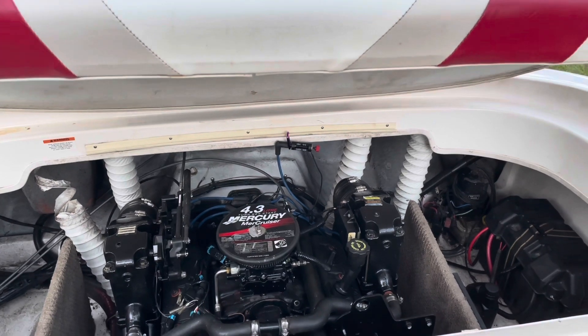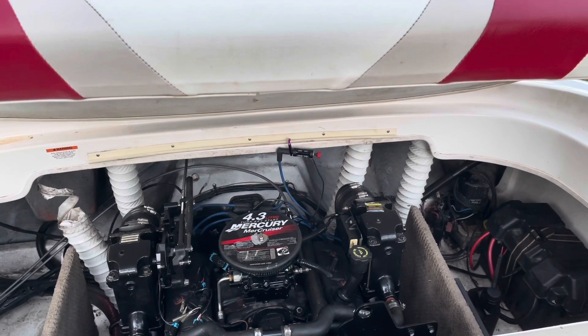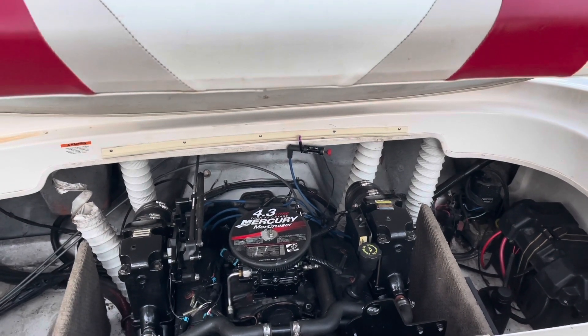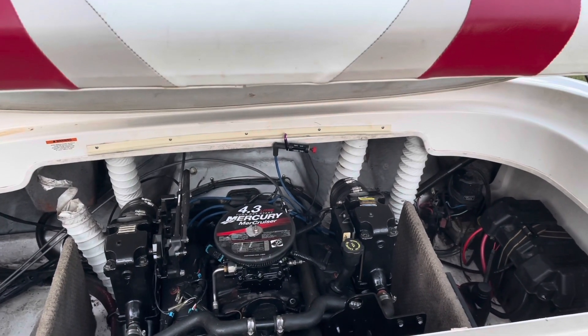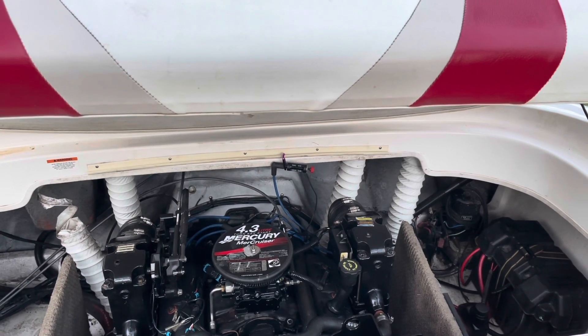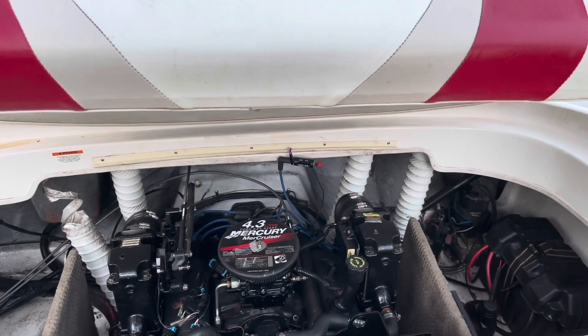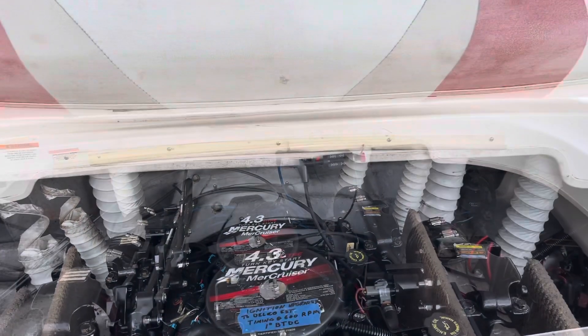It definitely has an effect on it. When I put the new ignition system in, you'll see that it'll jump that gap easily. So this is the conclusion of the before spark test on the Thunderbolt ignition. I'm now going to start the installation of a Delco EST ignition system to replace the Thunderbolt system.